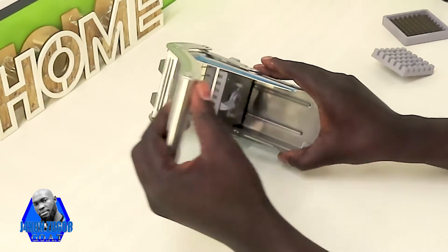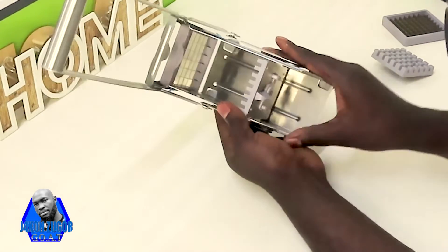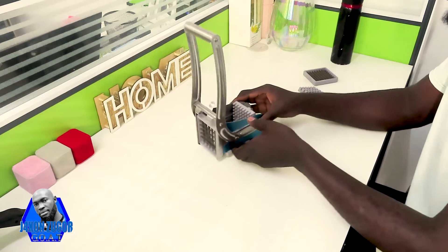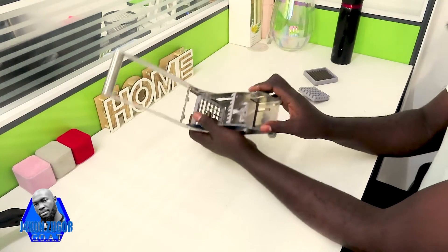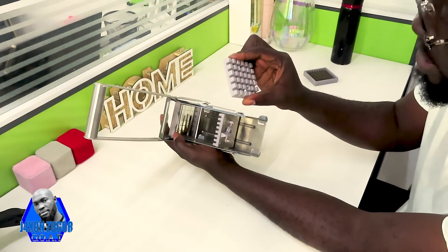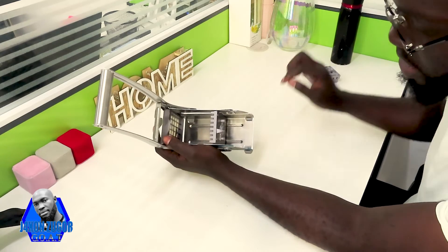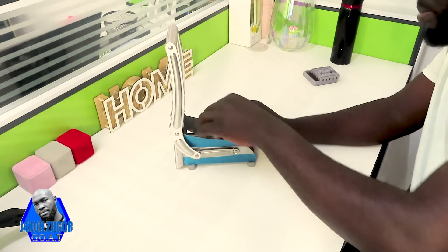When you do this, the potatoes will be pushed against the blades and they will cut through. Make sure that when you change the blades here, you also change this part. You have to change this part as well, because we have two different sizes — this one is for the bigger size, and then you have the smaller size that already comes with the machine. If you don't want the bigger one, you can remove it and put the smaller one.